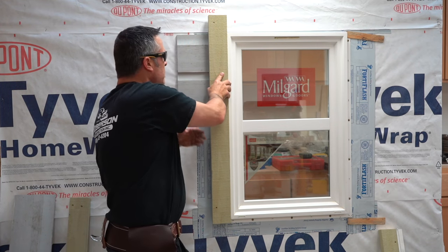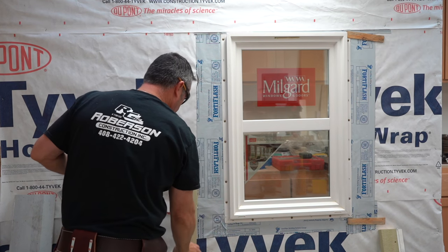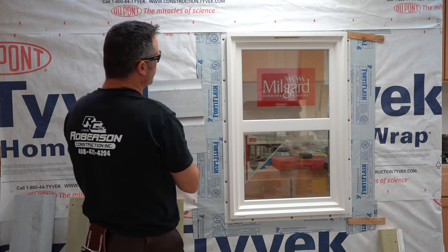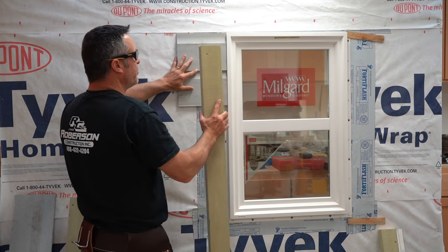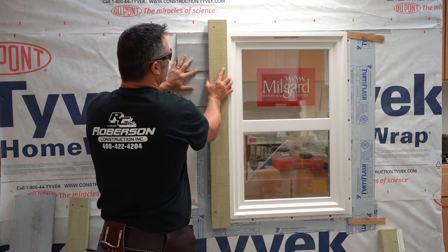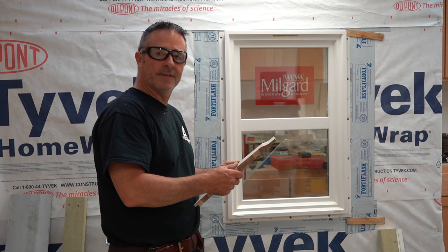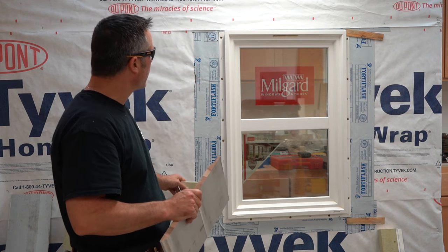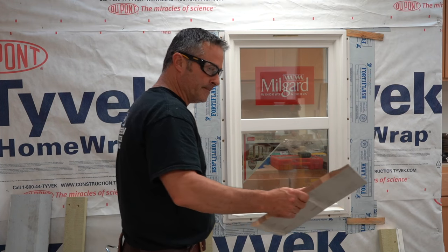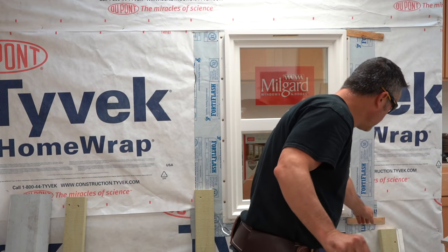What I'm going to do for this demonstration is go ahead and install the siding first and then put the 2x4 over it. I'll show two different ways of installing the trim and the 2x4s around this window.